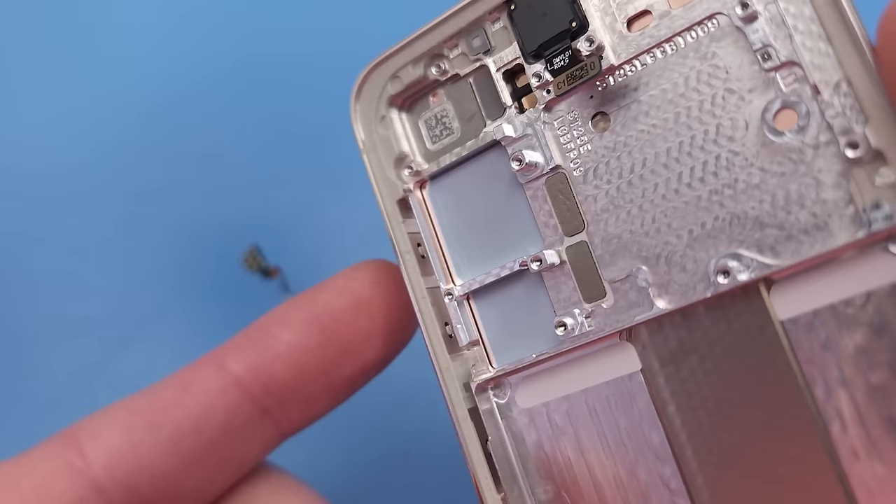So what happens if you ignore Samsung's warnings and put the SIM ejector tool in the wrong hole? Well thankfully the top and bottom microphone channels take a 90 degree turn before they reach the waterproof gasket.